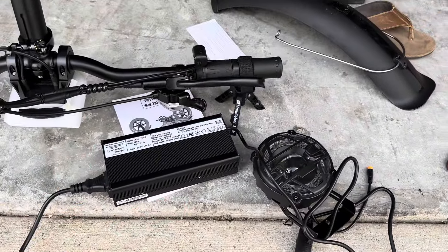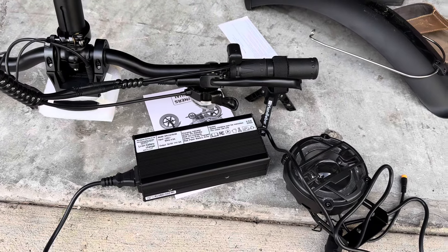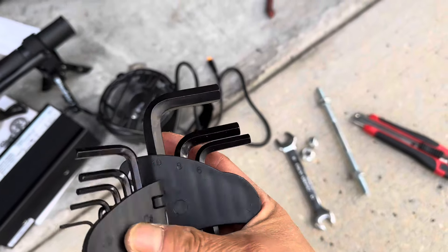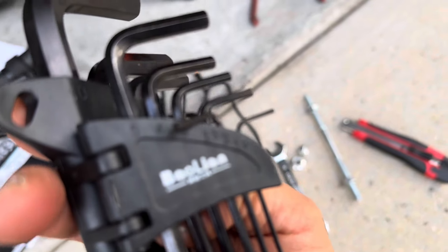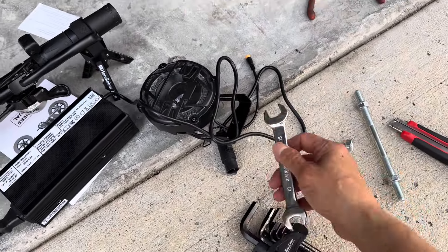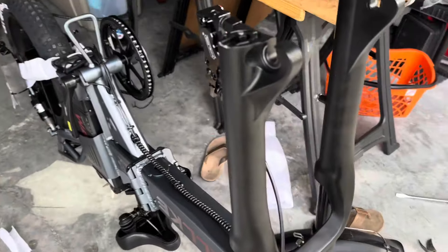With a 40Ah battery and a 5-amp charger, that's about 8 hours to fully charge, but probably around 6 hours since you won't drain it to zero — you'll recharge at around 40%. It also comes with a neat tool kit: Allen wrenches from 1.5 up to 10mm, and 13mm and 15mm wrenches for the front axle.